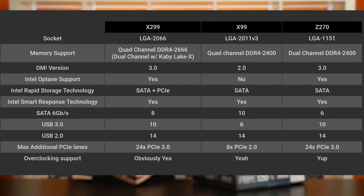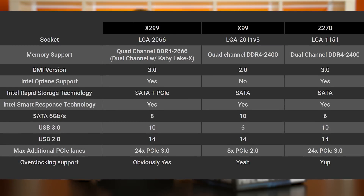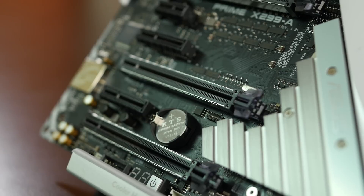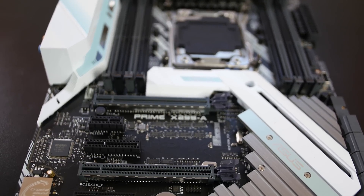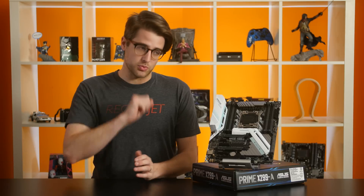X299 brings Intel's high-speed I/O lanes to their enthusiast platform after it debuted on Z170. This feature basically allows motherboard makers to customize which types of I/O a certain board will support. Although X299 technically supports up to 8 SATA ports, 10 USB 3.0 ports, and 14 USB 2.0 ports, a vendor like Asus might allocate some of those USB 2.0 lanes toward an additional USB 3.0 or SATA port. X299 also supports up to 24 PCIe 3.0 lanes on the chipset side, up from 8 PCIe 2.0 lanes in X99, but it's the same amount as Z270. These are in addition to the up to 44 PCIe lanes available in Skylake X processors, so full bandwidth for SLI setups and multiple M.2 drives will actually be possible — with certain CPUs, which we'll get to later.